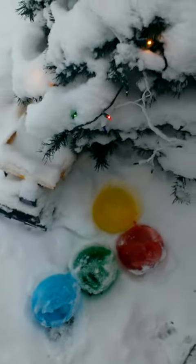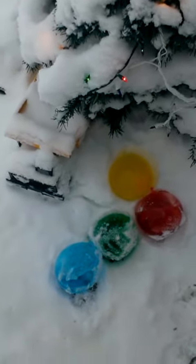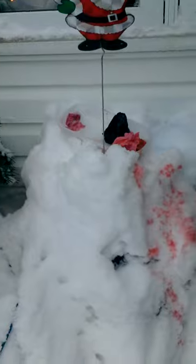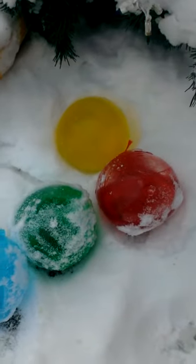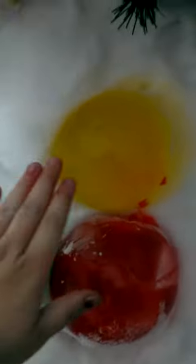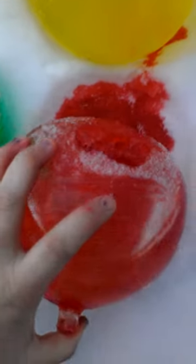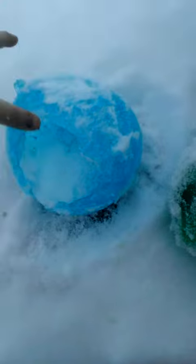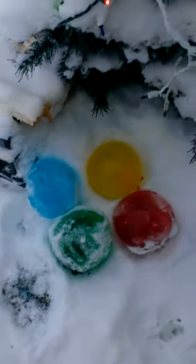I wanted to show you guys these little snowballs — I don't know what you call them, not snowballs — ice balls that the elf made last night. He had that one there busted because it was not fully frozen, and those were parts of balloons over there. Basically the elf filled up balloons with some water and food coloring, left them outside to freeze, and they come out these beautiful balls. This one here still has a little bit of liquid inside, it's leaking. This one here busted on us, but that's okay because they're still very pretty.